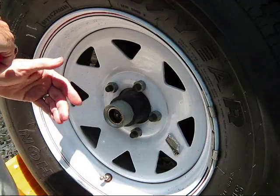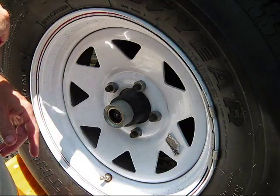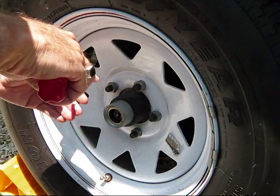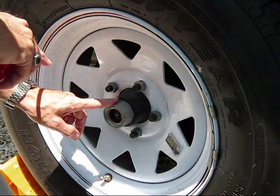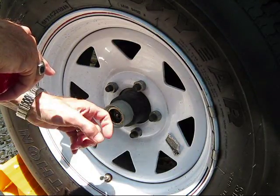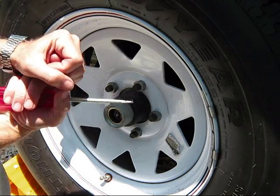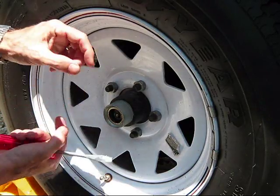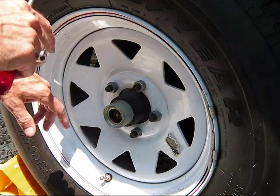Grease is actually a pretty complex subject — all greases are not created equal, and greases do not get along well with each other often. The Lucas grease will go pretty well with most other red greases, but I'd still try to flush it out as much as possible. This easy lube fitting has your standard zerk fitting at the end where you'll be pumping in — it's essentially a little tube with a ball bearing and a spring behind it. When you put your grease gun fitting over it, you push that ball bearing back, which allows grease to flow past it. That's what a zerk fitting is.